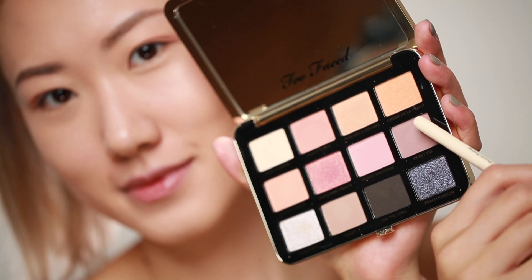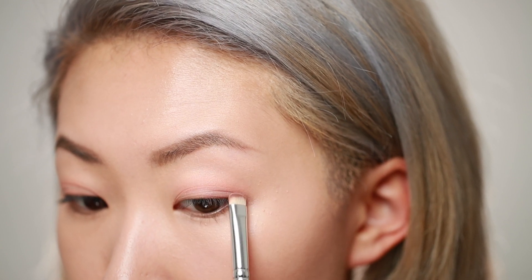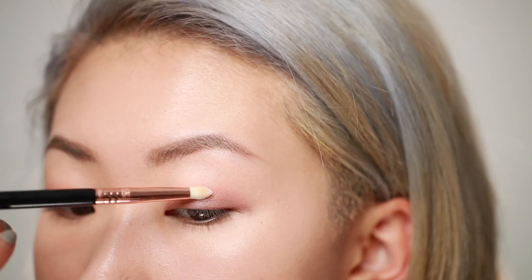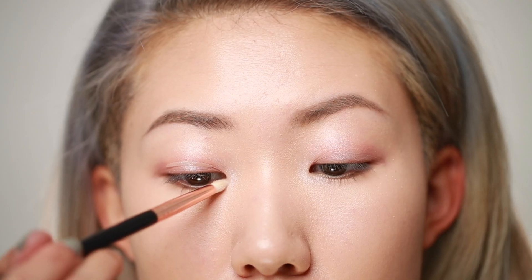Then I'm using Sweet Fudge, which is a matte color, and I'm applying it to my outer corner to give it a very natural depth. Then I'm going to use a pencil brush and go into the color Peach Ice, which is a white glittery shade. I'm highlighting the center of my lids and the inner corner.